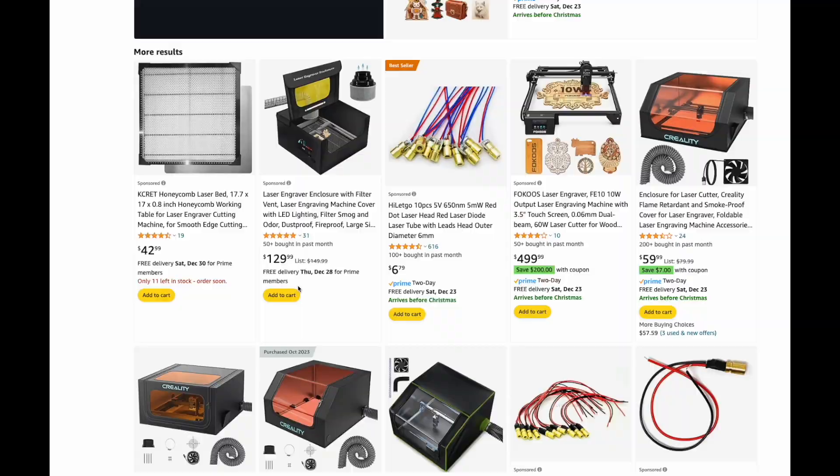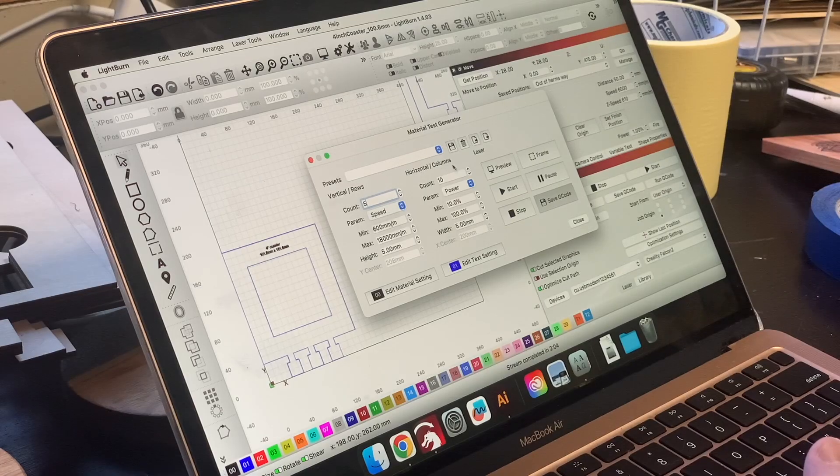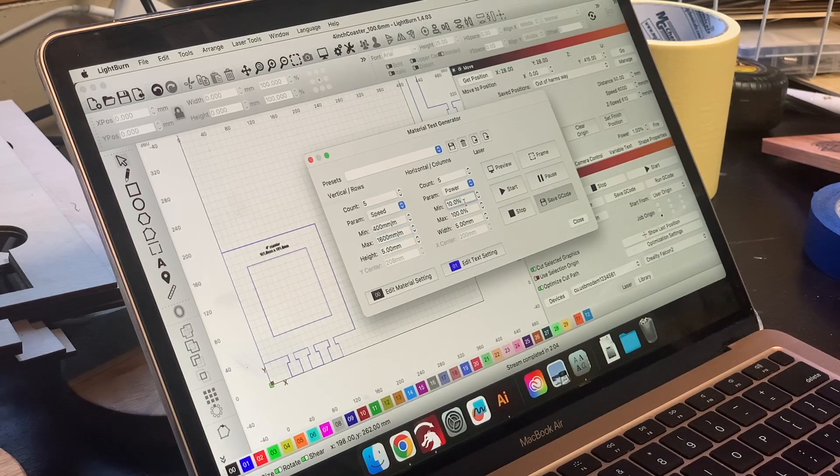I hopped on Amazon and bought an enclosure that had the same logo as my shiny new laser. After I got it set up and tried a few test cuts, I realized that the enclosure was a step in the right direction, but it still needed some more mods to be really useful.